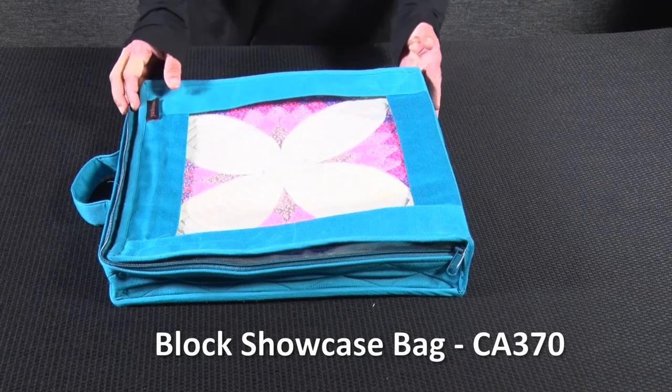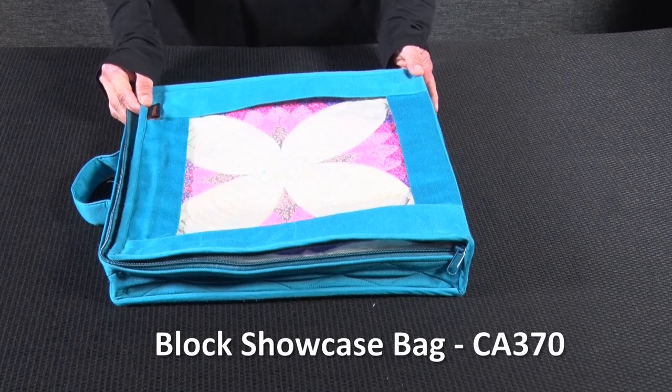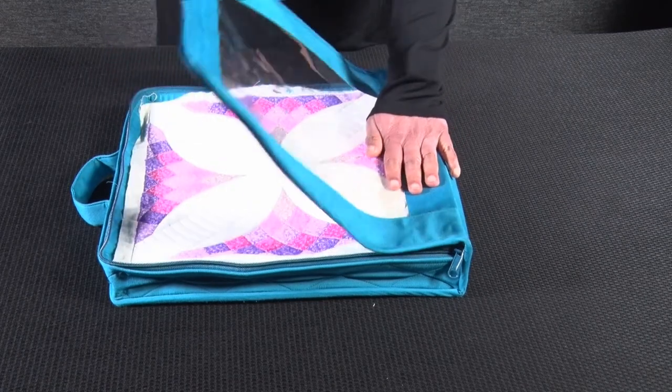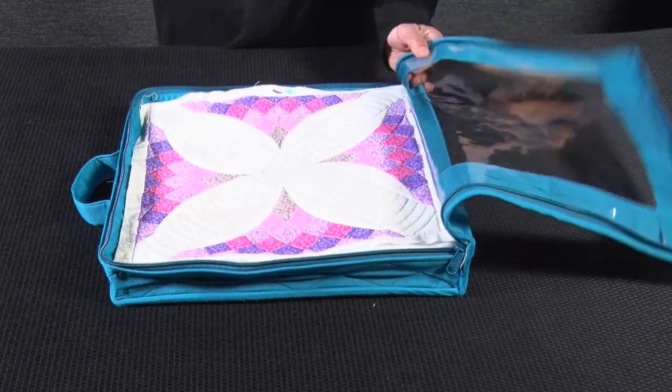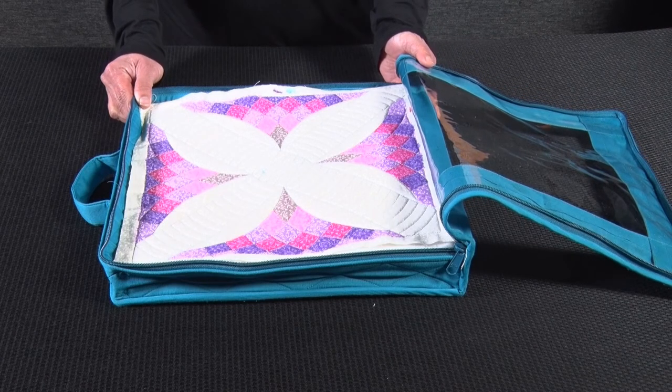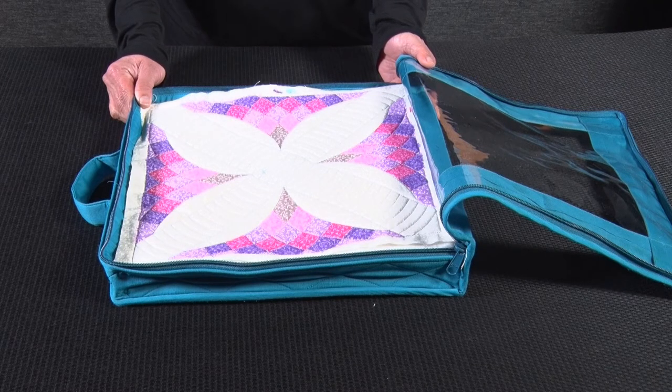This is our block showcase bag, style number CA370. This bag is an innovative solution for storing your fabric blocks up to 14 by 14 inches. It holds a significant number of blocks and has a clear front to view and display. You can stack your blocks in the spacious zippered bag, which provides great mobility for your classes, retreats, etc.